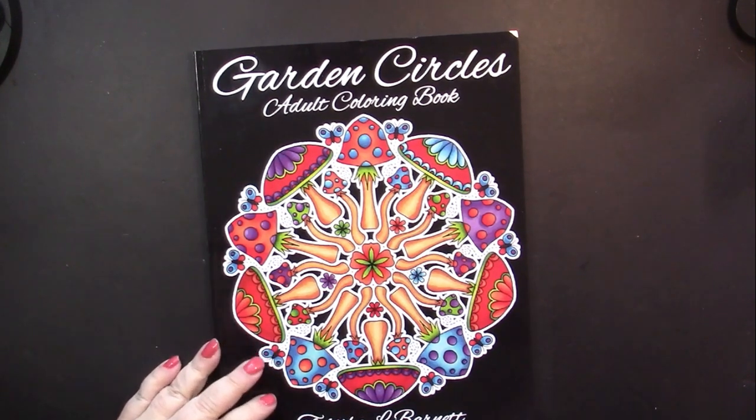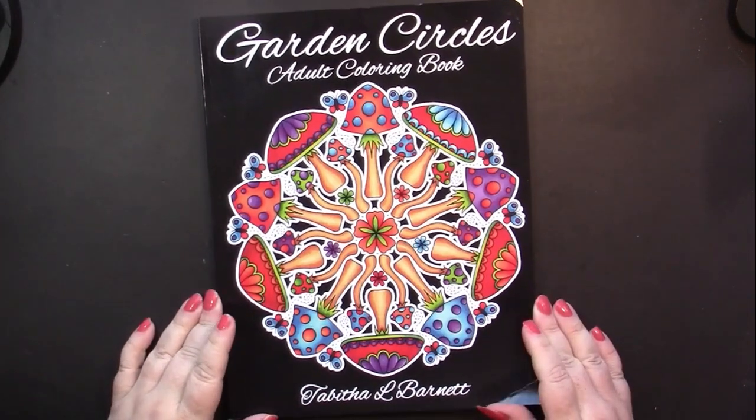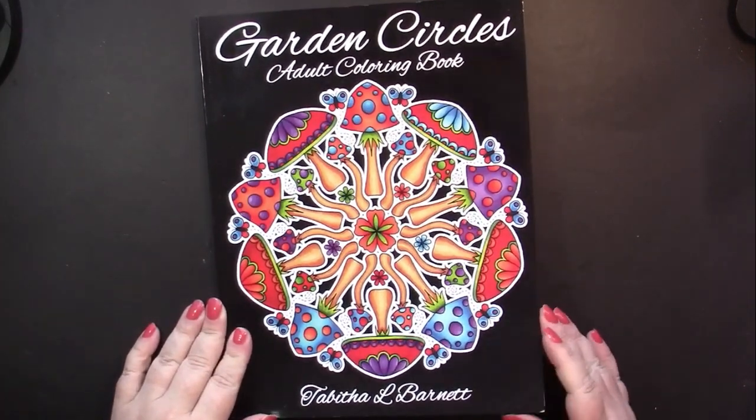Hello, this is Nikki in Niagara, and this is a flip through and review of Garden Circles by Tabitha L. Barnett.